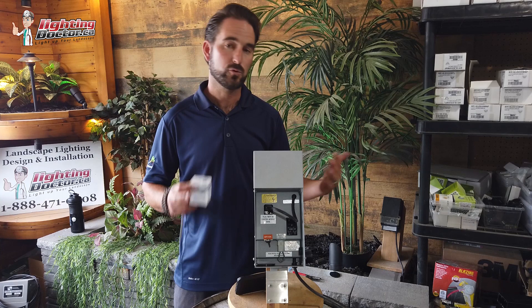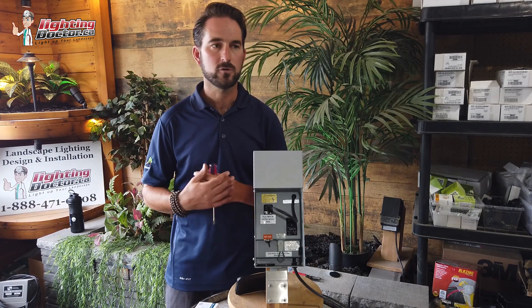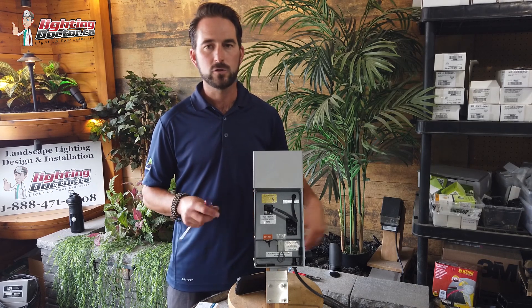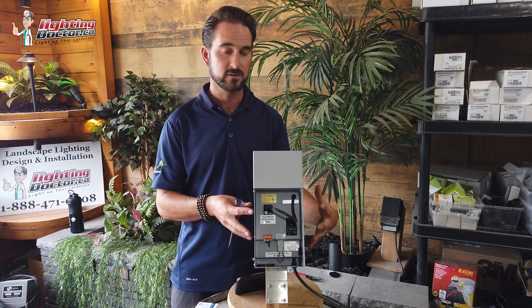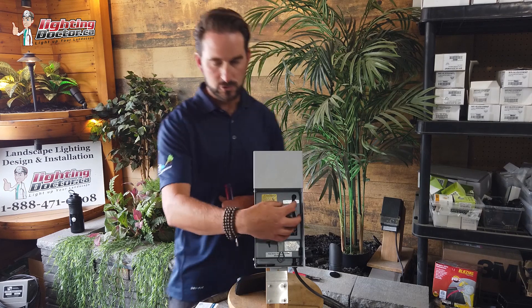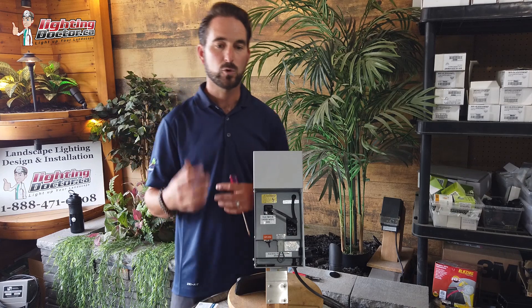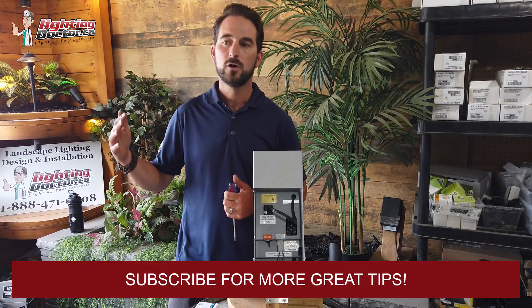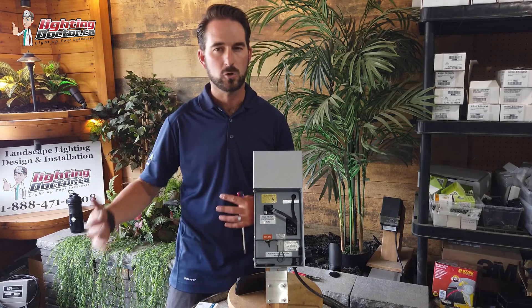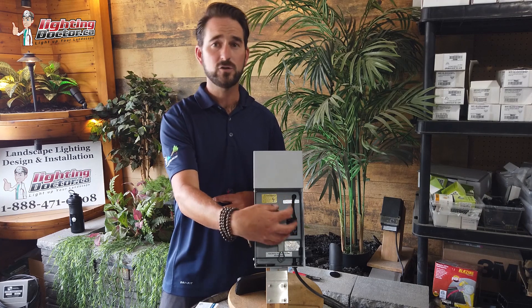One of the questions I get asked all the time is about transformers: how do I size that properly, which one should I use? There are all kinds of cheaper models you can find at Home Depot and online, but I really caution using anything other than a good stainless steel one like this, especially if you're putting in an LED system. You want to get something that has a 15-volt tap inside, which will really help reduce any voltage drop issues and give you a ton of flexibility with your system.